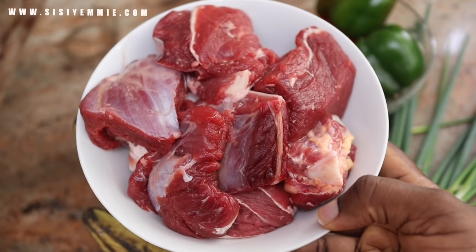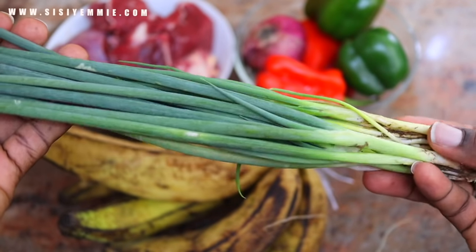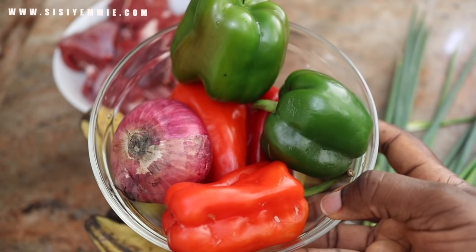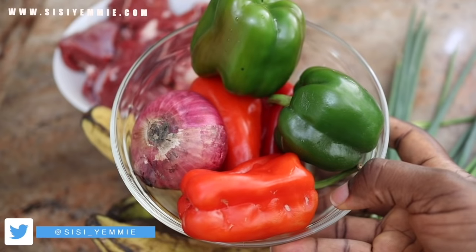For ingredients, I am using beef — I have been delivered from goat meat. I am using spring onions just to garnish, plantains, because this is beef dodo, green pepper, red bell pepper, and onion. That is all the ingredients you need; you don't need a lot of things.